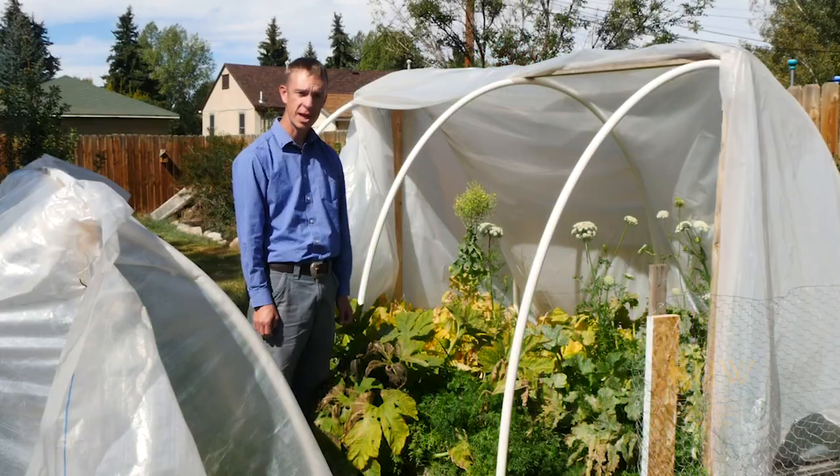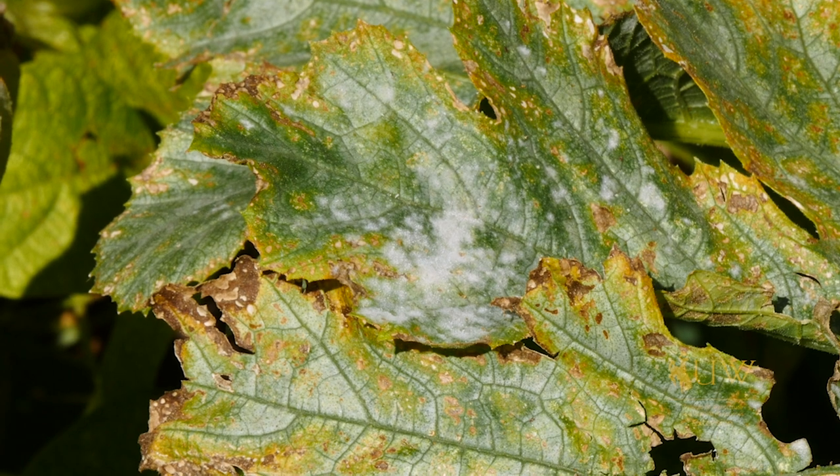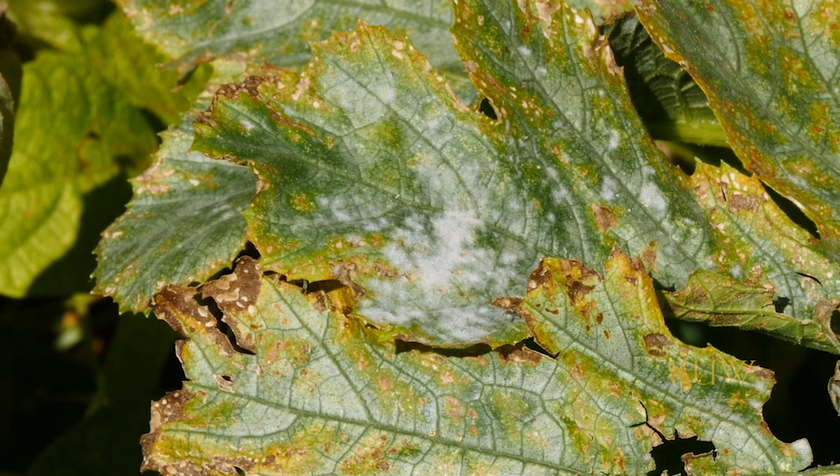One of the common disease issues we see in our squash plants is powdery mildew, and that's represented by this white powder that we're seeing on the leaves here.